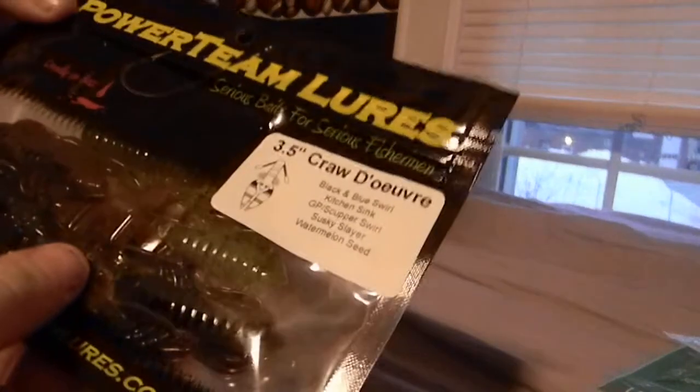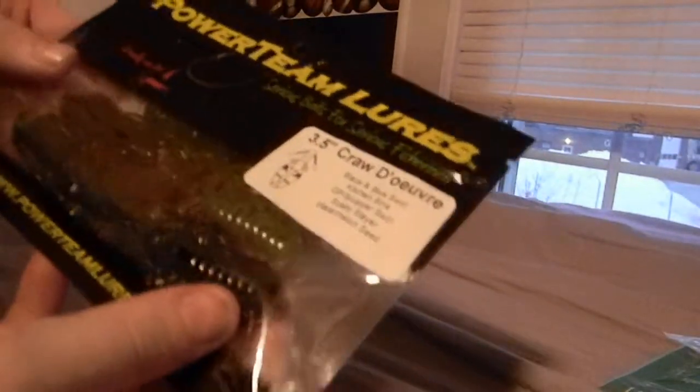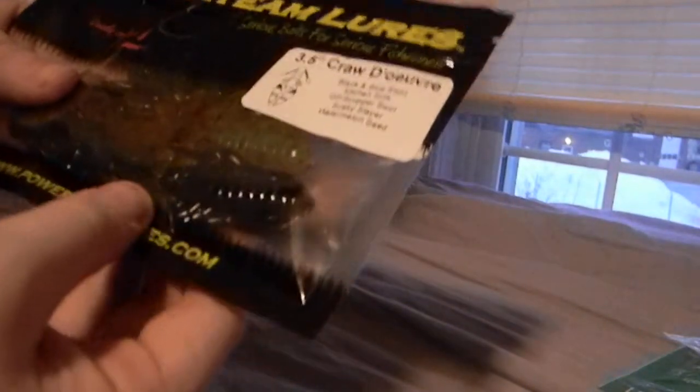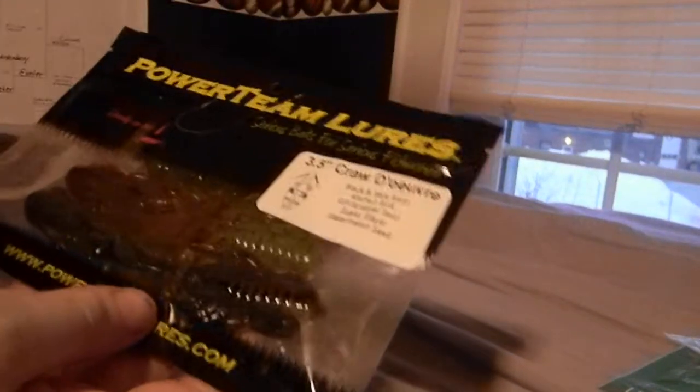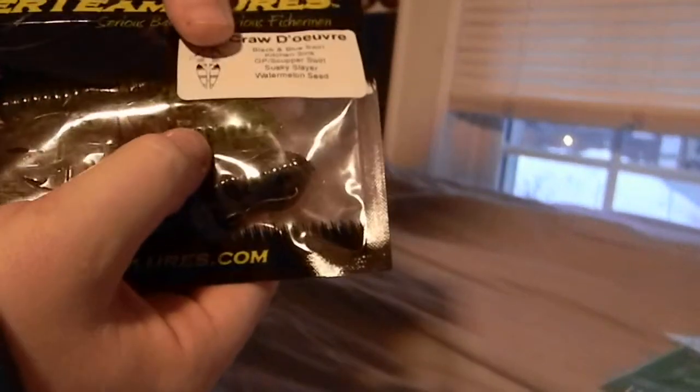Next thing I got were these Power Team Lures Crawl Devour — correct me if I'm wrong — 3 and a half inch, which is a very small crawl compared to like a Chigger Crawl or something. It seems to be a very small, subtle crawl, which is probably going to be deadly for smallmouth. It's a cool color — like a green on top and then watermelon on the bottom. I'm excited to use that on the rivers.